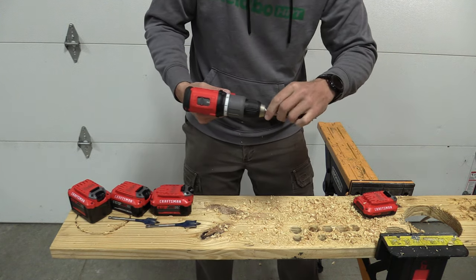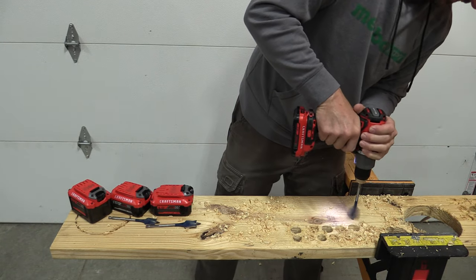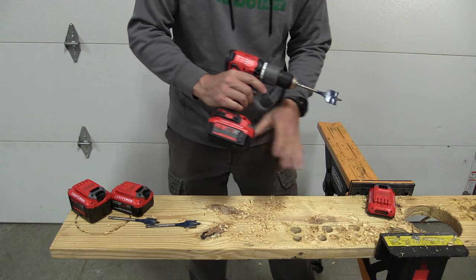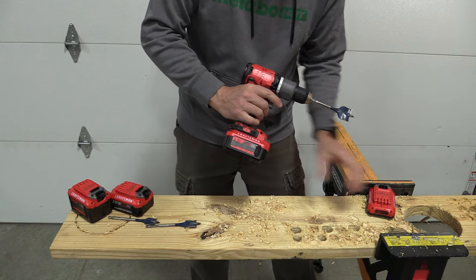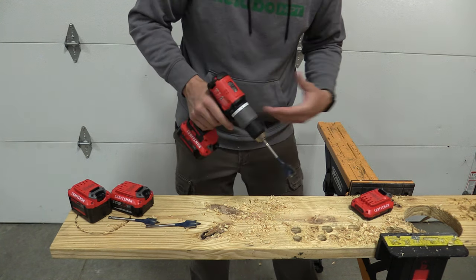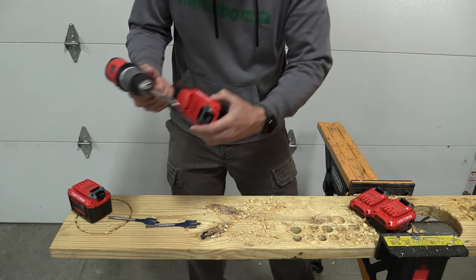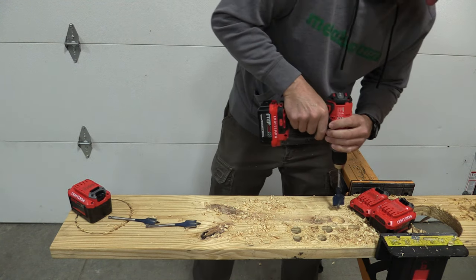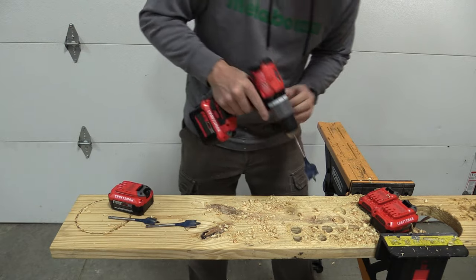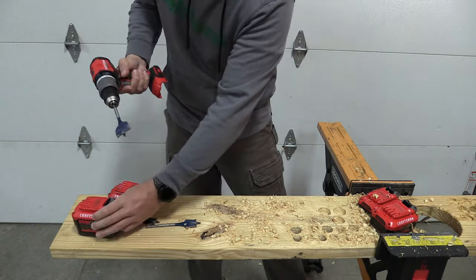Moving up to the one and a quarter inch spade bit — as we'd suspect, this is probably going to get more intense on the lower amp hour batteries. With the two amp hour, it's not even going to start. With the four amp hour, there's a major speed difference. The six amp hour cut out, which is surprising. The nine just rocks it out. This drill is nearing its limit, which it should be for a drill of this size, and you're going to have to be very careful without an auxiliary handle. Still, an inch and a quarter spade bit — pretty good.